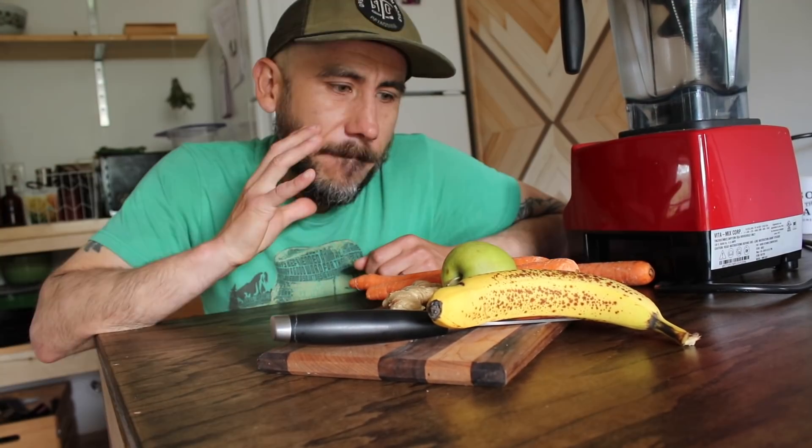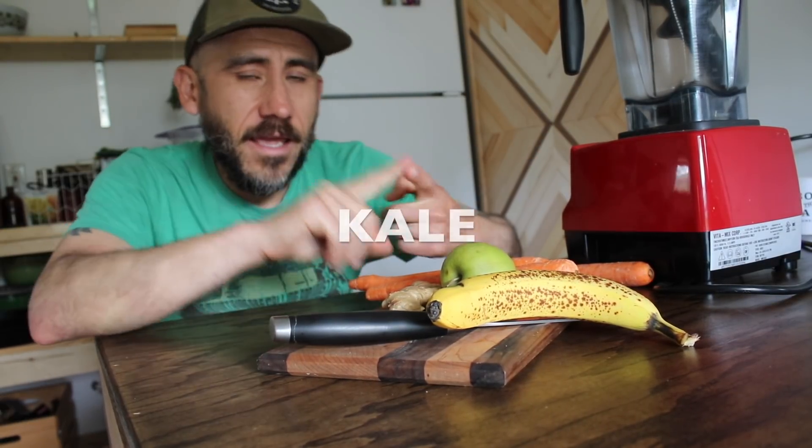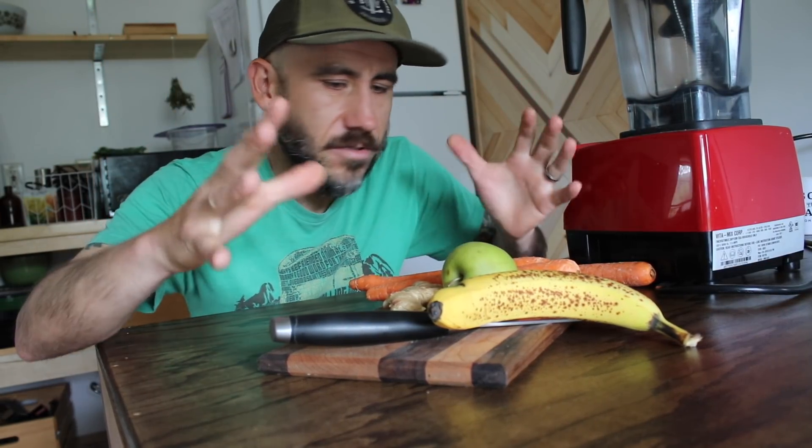I typically made my go-to smoothie for the day, and I typically make it out of kale, apple, banana, but we don't have any kale right now, so I'm just kind of using what we have.